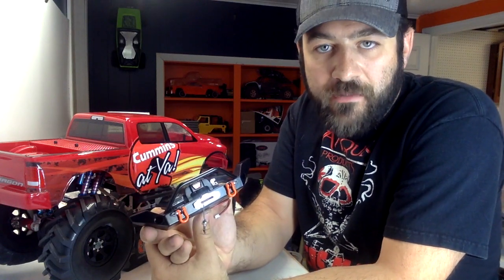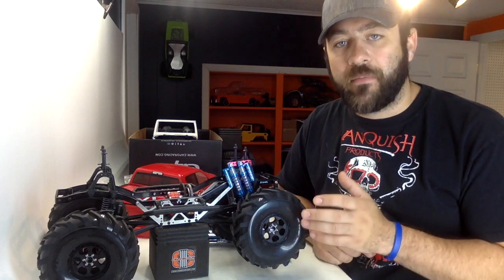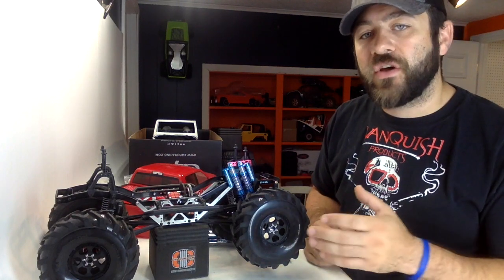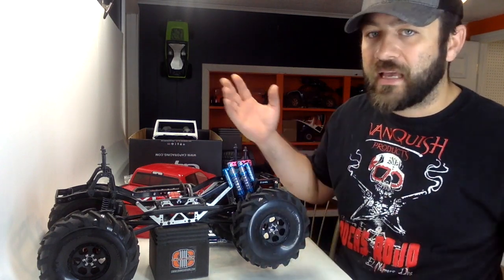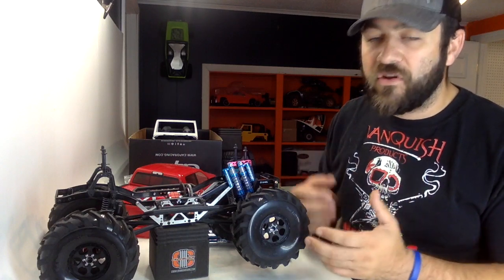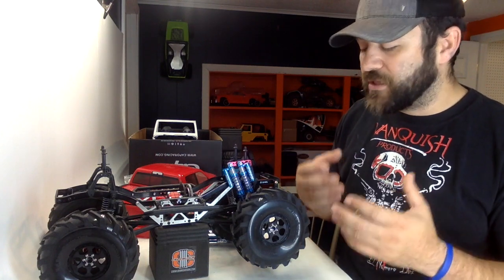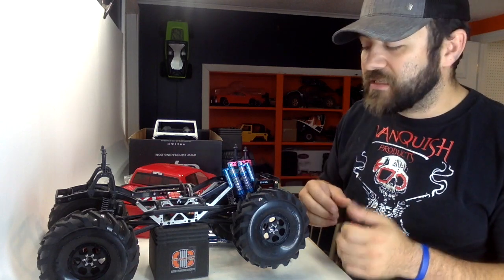As soon as we get the King shocks mounted on the truck, then I'm going to work on getting this bumper mounted. I want to make sure I get those shocks mounted first so I can check my clearances and all of that, but once I get that done we'll move on to installing this front bumper. What I'm using to build these brackets is some aluminum angle — just one of my favorite materials to have around the shop. It's so versatile and easy to work with. Any of you guys at home, I definitely suggest picking some up. You can grab it at Home Depot in a two or three foot length and you have no idea how many times that comes in handy.